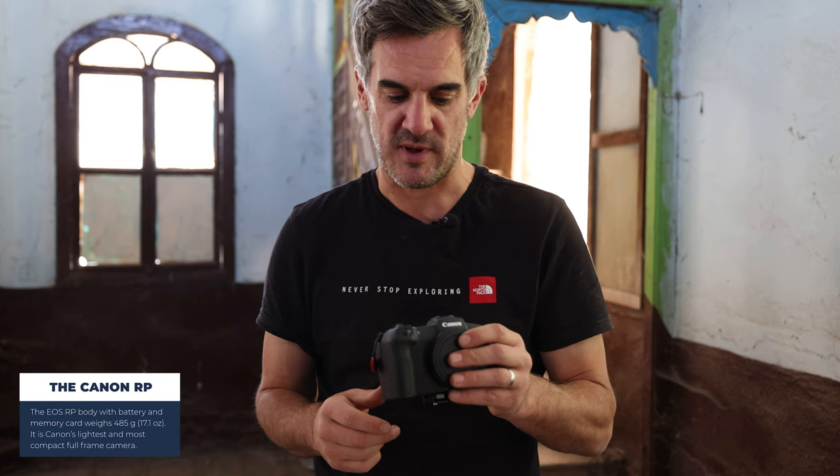A great little option then. It's a very lightweight option. If you're going to chuck this in your bag as an additional body, I don't think it's going to really make that much of an impact, especially when modern lenses weigh as much as they do.